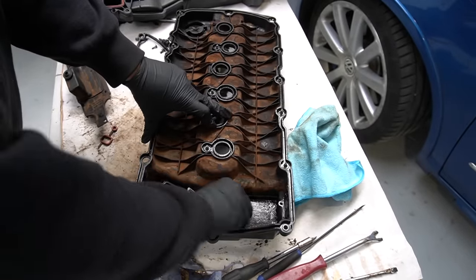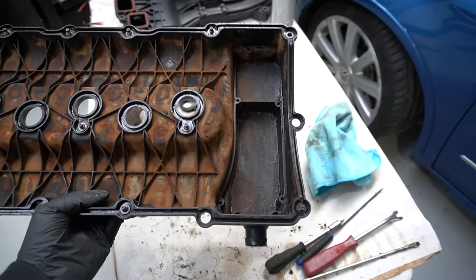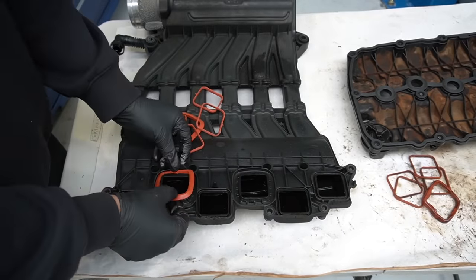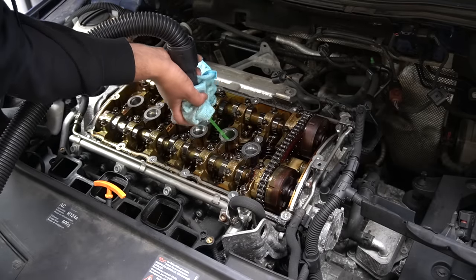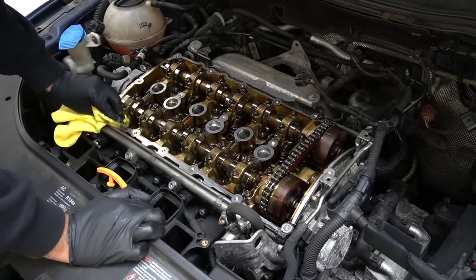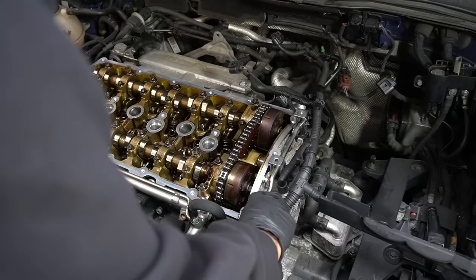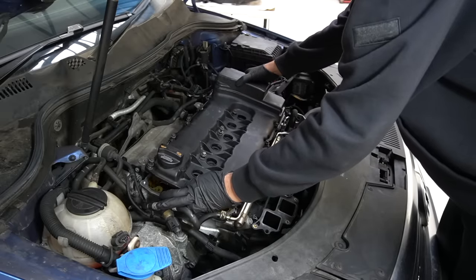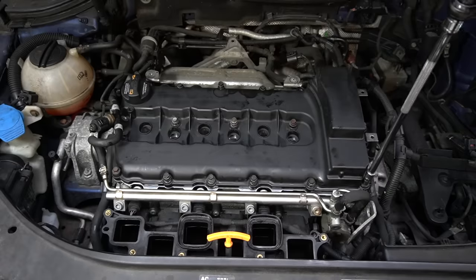Next it was time for some prep work before getting everything built back up. First was removing all the sludge from inside the rocker cover and also the PCV — it's got 189,000 miles on it so it's never going to be perfect but at least it's an improvement. Once that was done I got all the gaskets fitted back up. On the engine side I gave it a quick vacuum both in the inner gaps and the spark plug tubes — that's one of the reasons I hadn't removed them yet as there was some dirt inside them. I also cleaned up the mating surface where the old gasket had allowed oil to seep through, and applied some sealant in two of the corners.